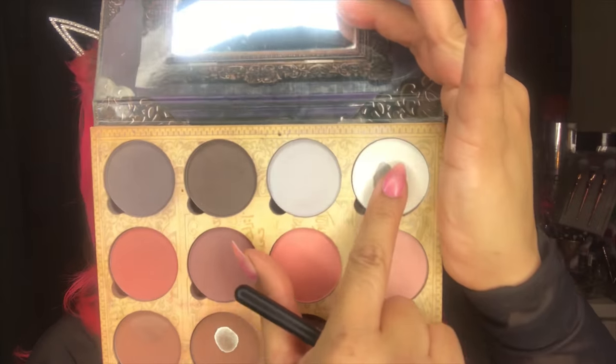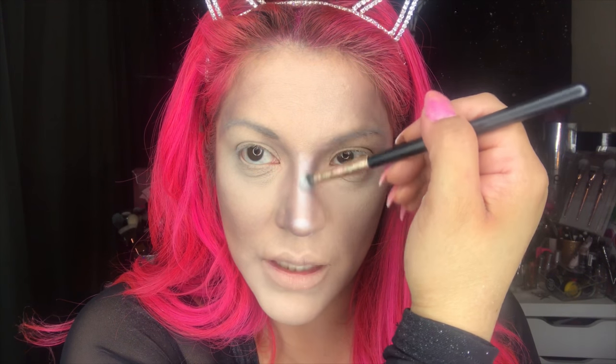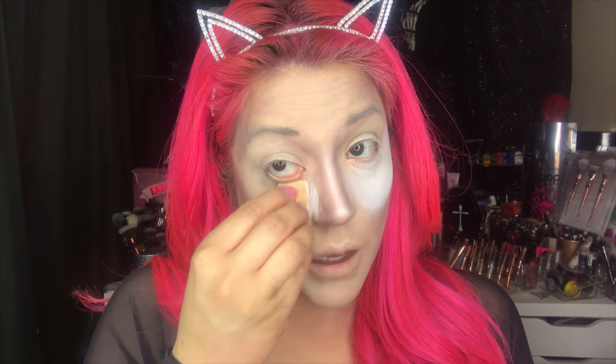Now I'm going to take this white color and really pop that nose contour because I really want it to stick out. I'm going to do a little dot and make a straight line, and I'm going to bake the heck out of our nose — when I wipe it off I really want it to show. While we're at it, let's go ahead and bake under the eyes with that white as well. It's extreme, but when we wipe it off it's going to be more subtle.